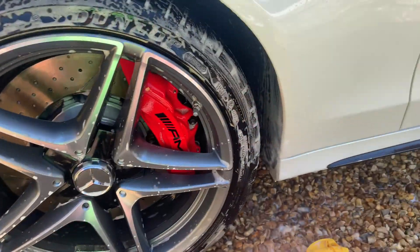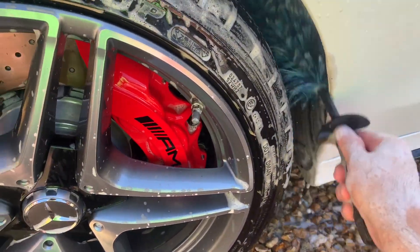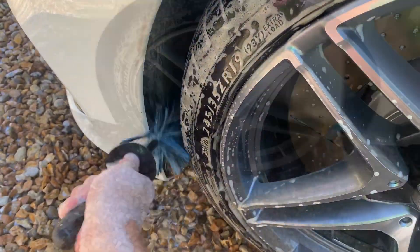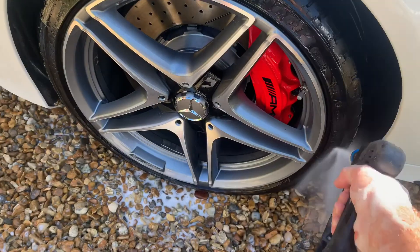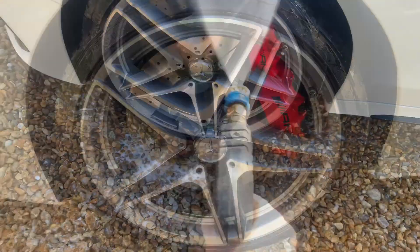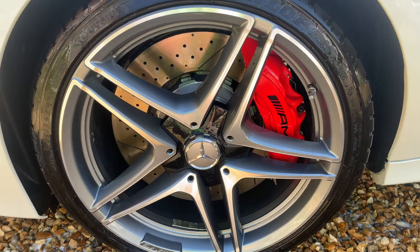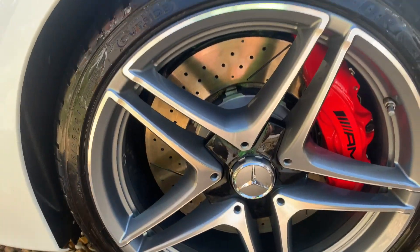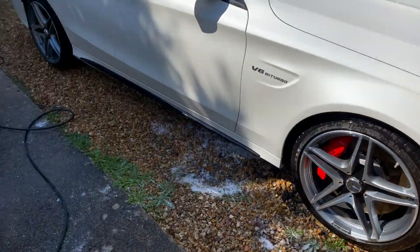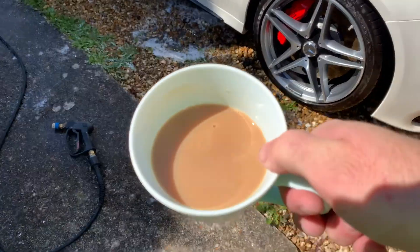Don't forget to do the wheel arches. Once all the wheels have been cleaned, time for a cup of tea — quick time-lapse of me shampooing the car.